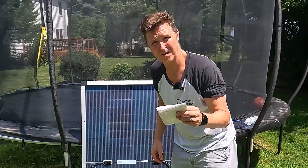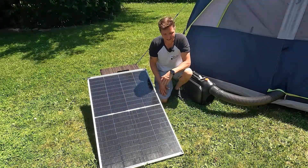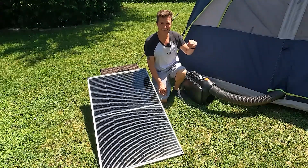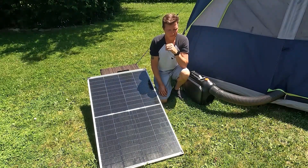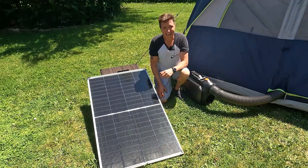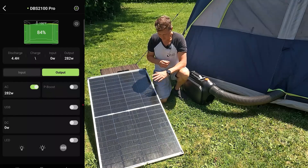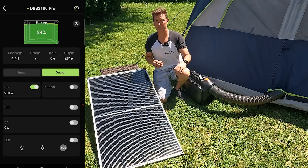Let's go ahead and connect this solar panel up to a power station and see what kind of power we can get out of it. Here is the 200-watt panel, and I also have a portable air conditioner from Cybertake cooling my tent. Inside the tent is a Dobson — I think a 2150. We're going to pull up the Dobson app and show what it's pulling, then plug in the solar panel and see what happens. Right now this air conditioner is pulling 281 watts. Let's plug in the solar panel and see how much power we can get with clear blue skies.